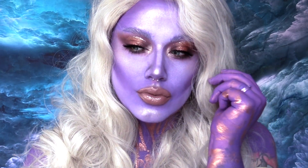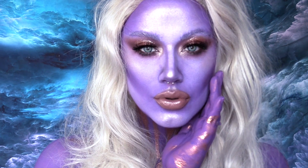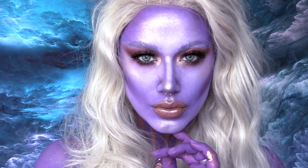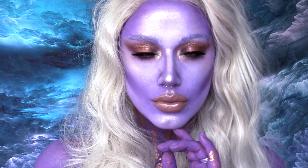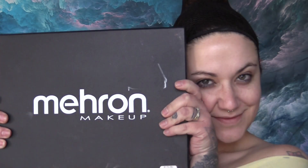Hello and thank you so much for joining me on my channel today. In today's video we are going to be painting ourselves purple — yep, just purple. There's really not much more to it than that; I just decided to paint myself purple, so let's get started.